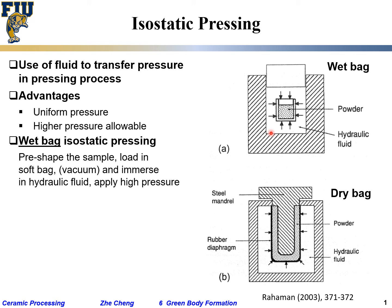And then it's going to compress from all different directions. For complex shape or large size samples, people can do this.